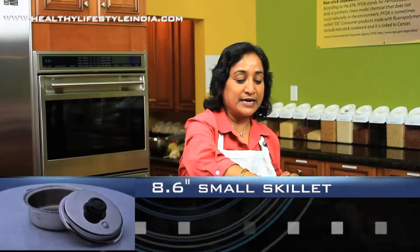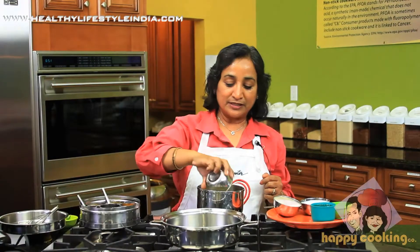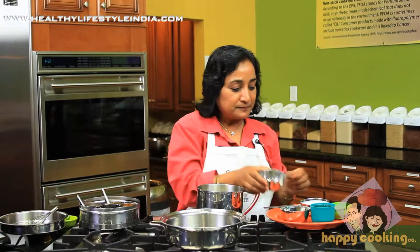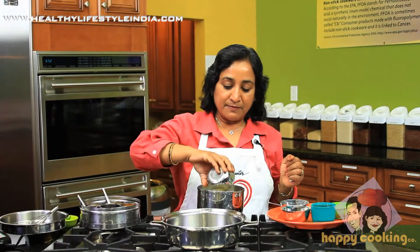In this, what we do is take one cup of besan or gram flour, just the same measure of semolina and gram flour, and then put one same measure of yogurt.